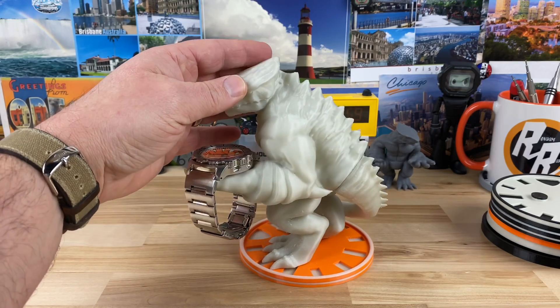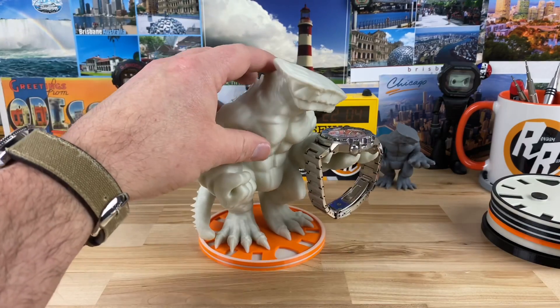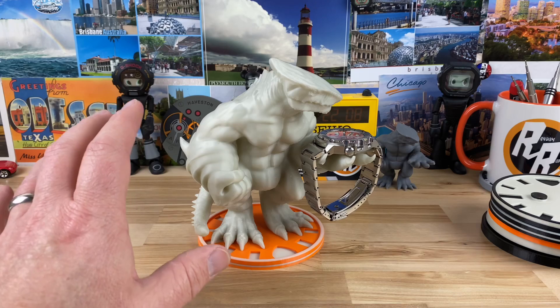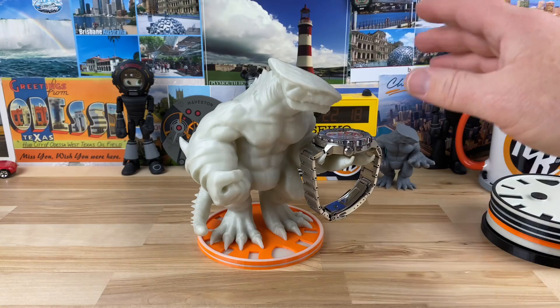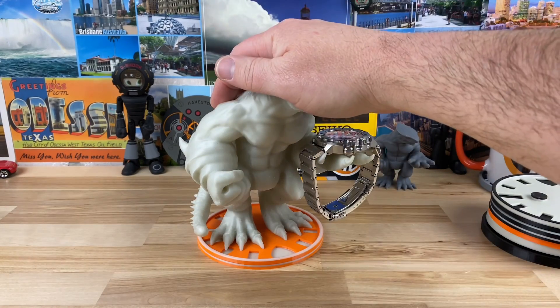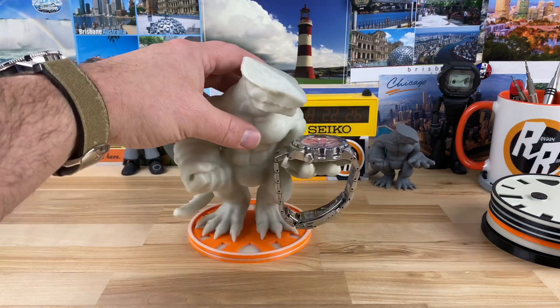This thing is just killer looking. Depending on how well these sell, maybe he can do different colors — if you want a full orange one or something like that. But this one, I think, is the best version. This is the full loom one. Pricing on this is $89 with free shipping. That'll get you a base and this Monster — $89. I think that's a very good price for what you're getting.